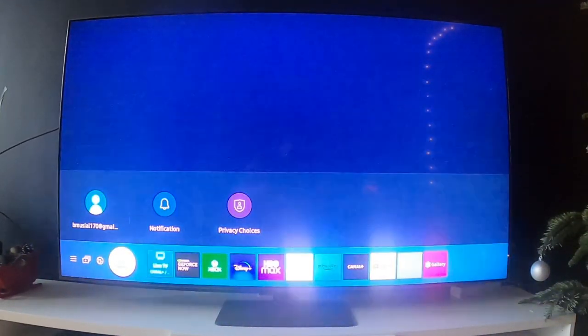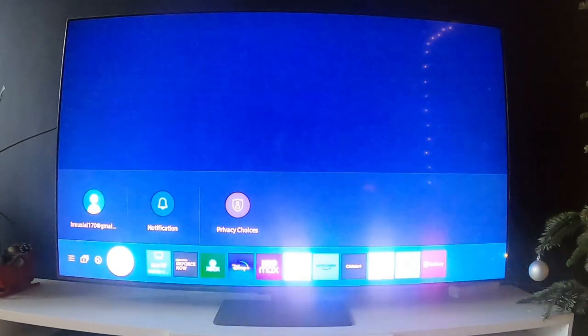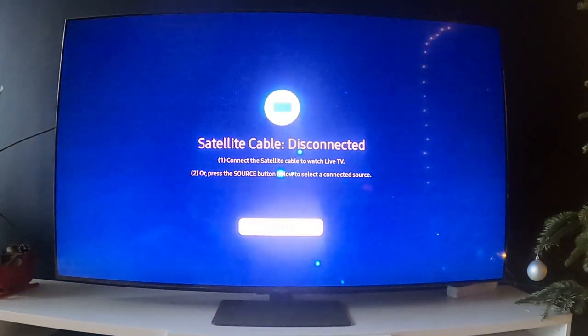Hello, in front of me I've got Samsung Smart TV Q80A. In this video I'll show you how to change the PIN number on your TV.